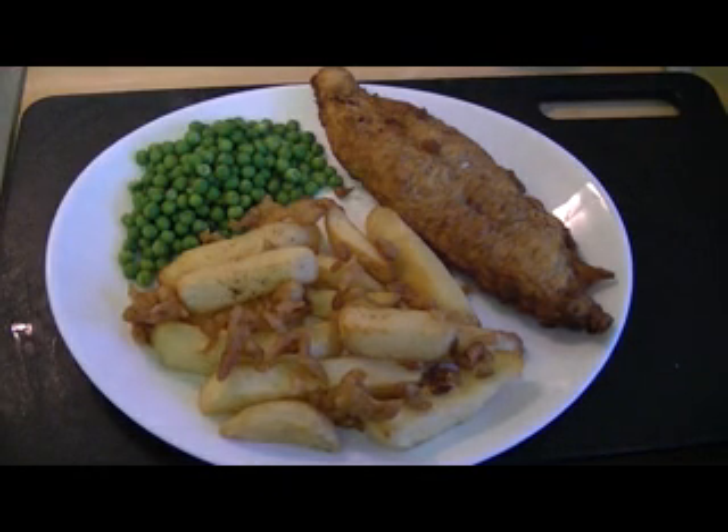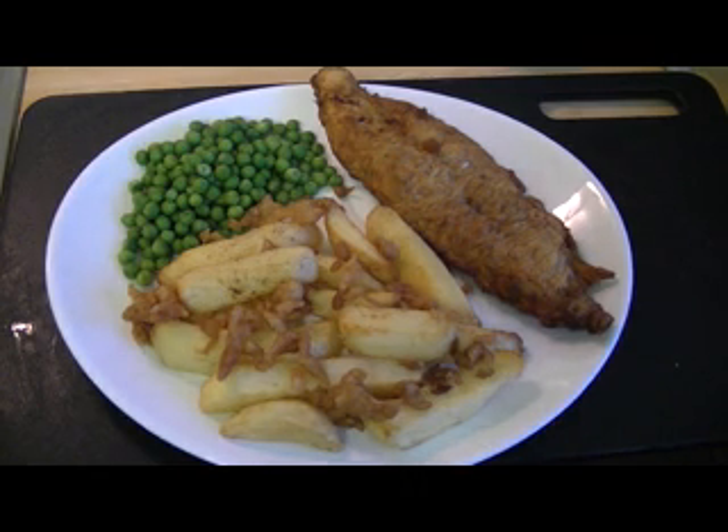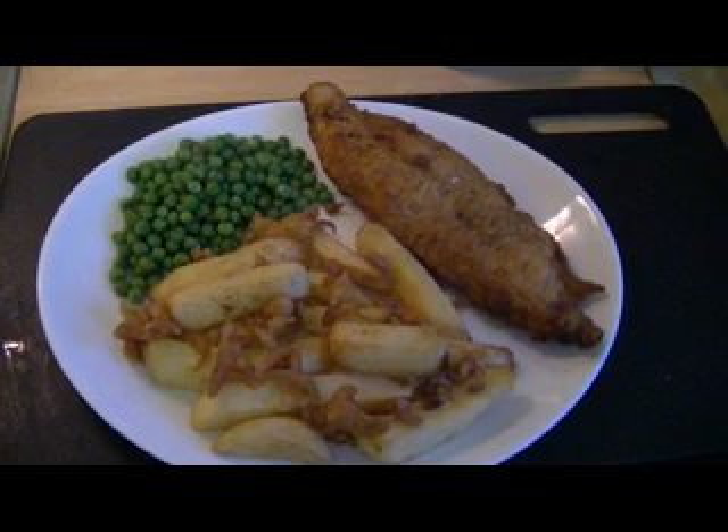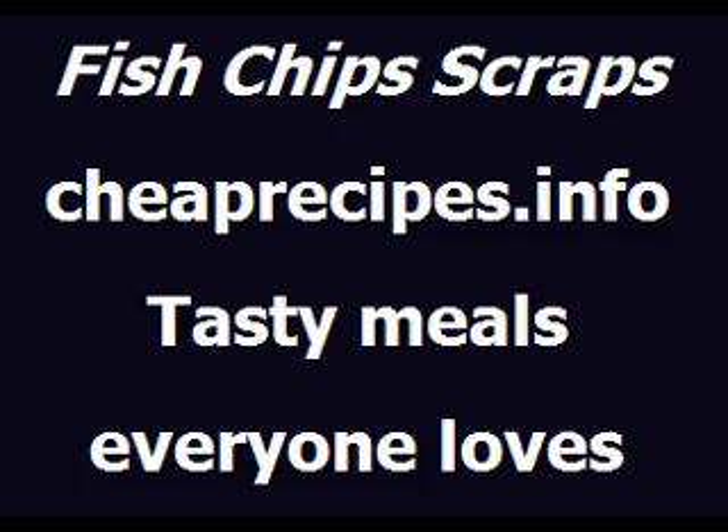That's 50 pence per fish fillet, a few pence for the peas, a few pence again for the potatoes. Fish and chips doesn't have to be mega expensive — you can afford it. But do it yourself; it's not difficult, it's not rocket science. Well, I'm going to enjoy that for my tea. Here's Gordon from CheapRecipes.info signing off, wishing you all well. See you again next time. Bye-bye.